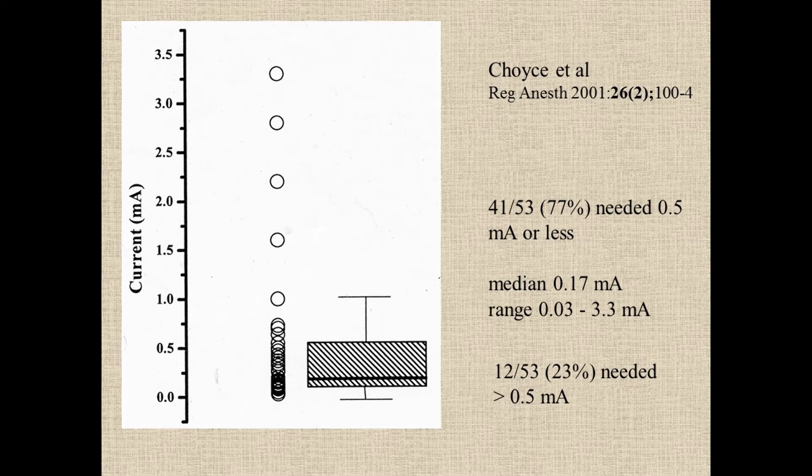This study caused an awful lot of trouble — vast amounts of letters, editorials, and debate. The main message was that 0.5 is about right; if those needles were right next to the nerves, this is the right minimum threshold. Below that, you're too close. But the major criticism of the study — the one thing criticised more than any other — relates to the subjectivity of paresthesia. One person's paresthesia is not the same as somebody else's, and they were relying on paresthesia to confirm nerve contact.